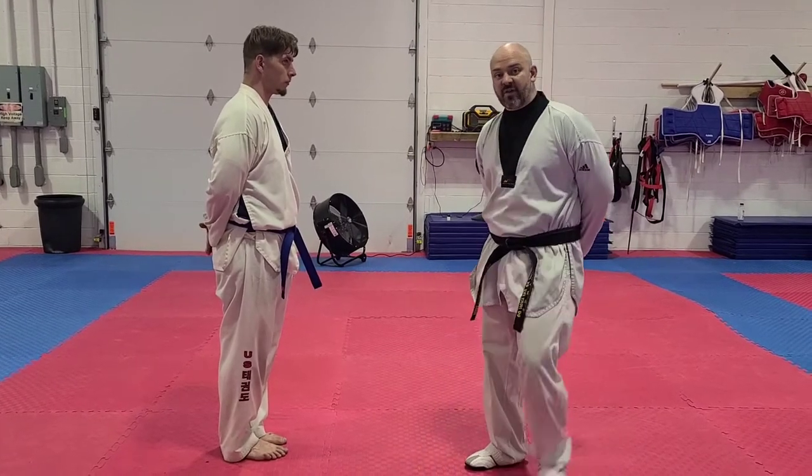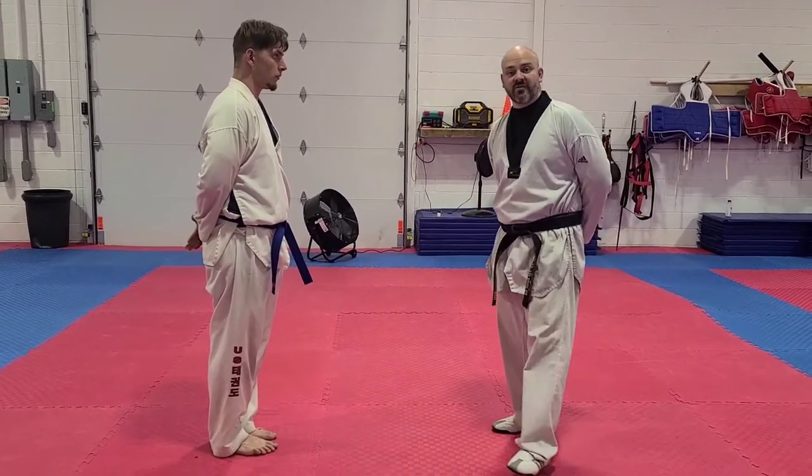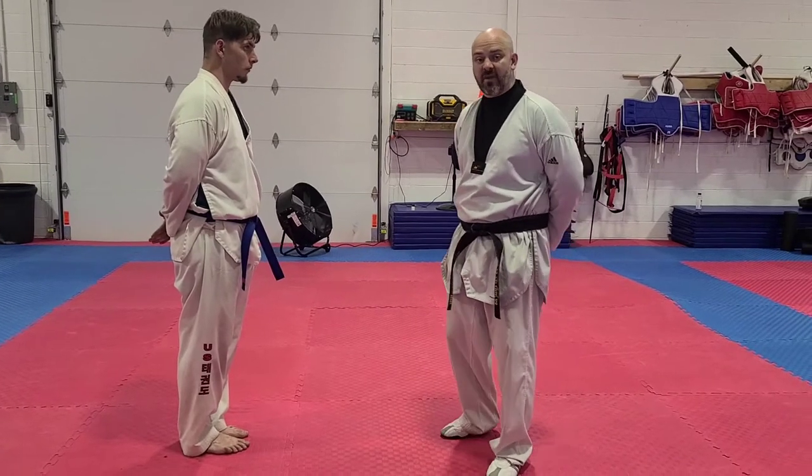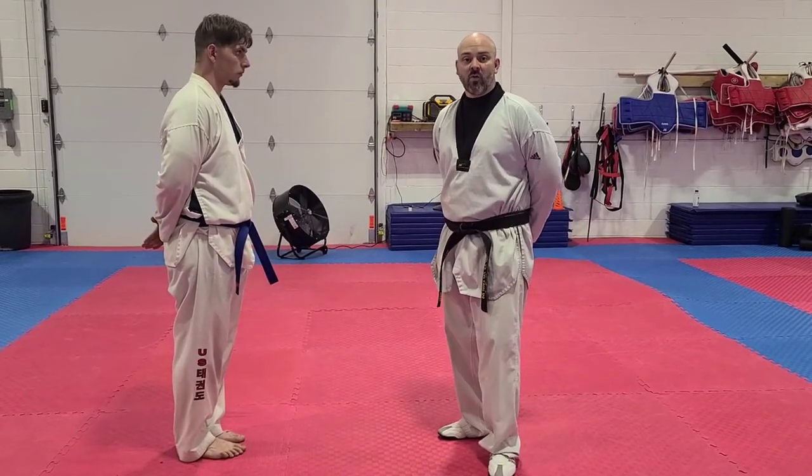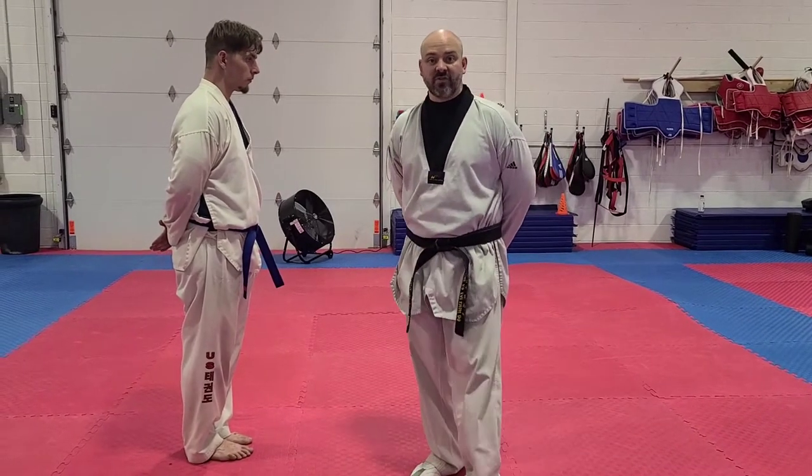I want to go over wrist defense. We're going to be going over some non-aggressive ones where we're not striking — we're just escaping. And then we're also going to be going over some where we actually strike the person. And when you do your strikes, you don't want to hit the person, you want to execute control.